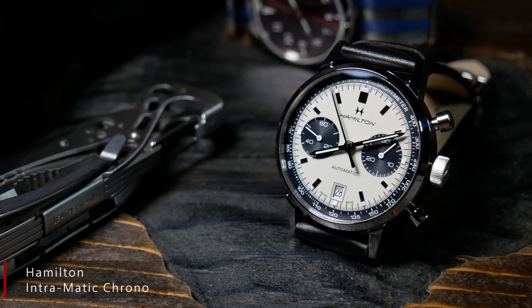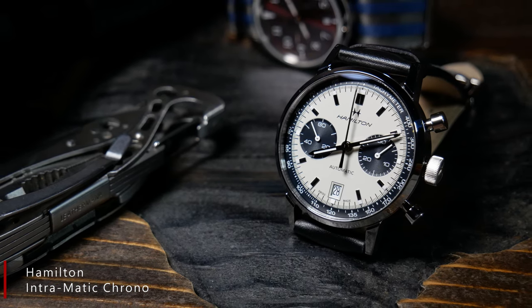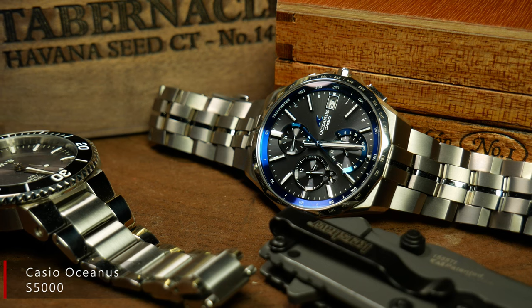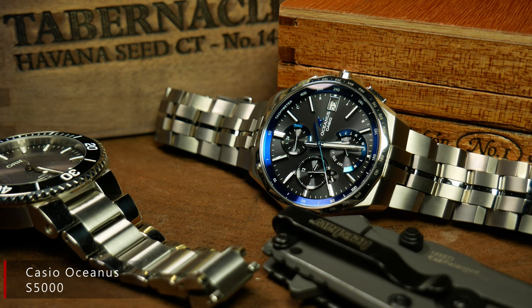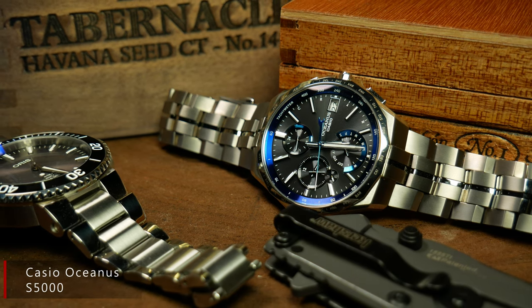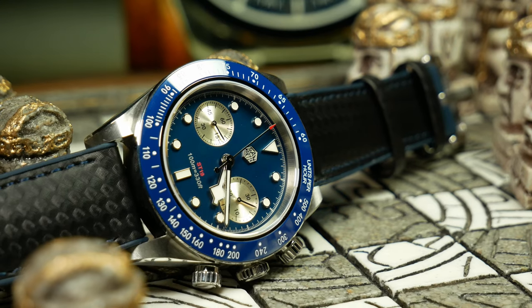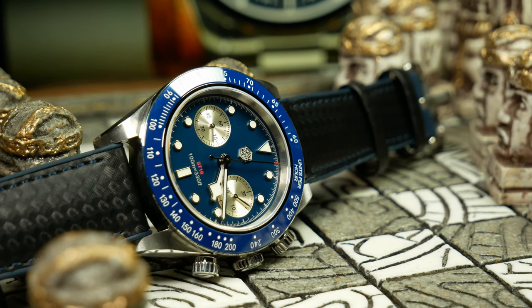For instance, check out my Hamilton Intramatic — a chronograph I love. The tachymeter is there, but it's not really front and center; it's more in the background. Or this Casio I've been enjoying lately — again, it's got a tachymeter, but it's much more subtly integrated into the design. Plus, my grail chronograph is a Tag Monaco, which also doesn't have one. And I think this also points out one of the great things about a homage watch that sometimes people forget — it's a great way to try things out. After all, it's a much easier lesson to learn here than after spending six grand on a Tudor.